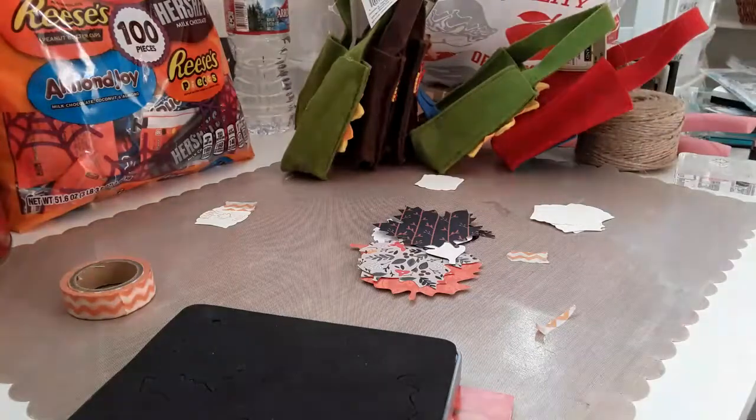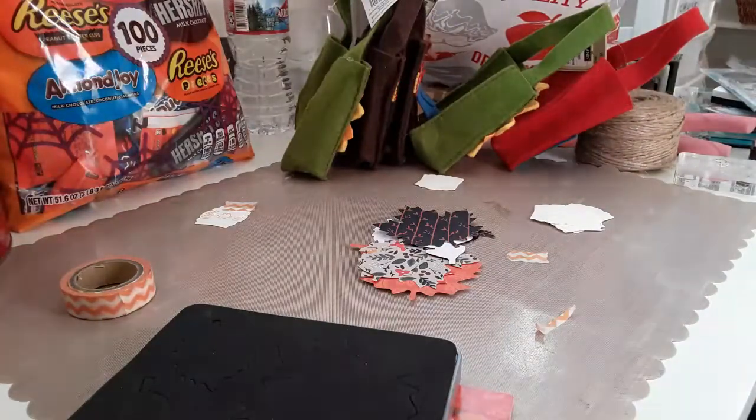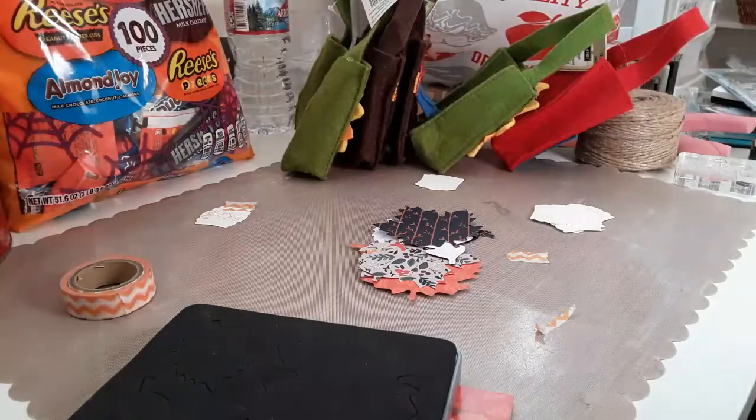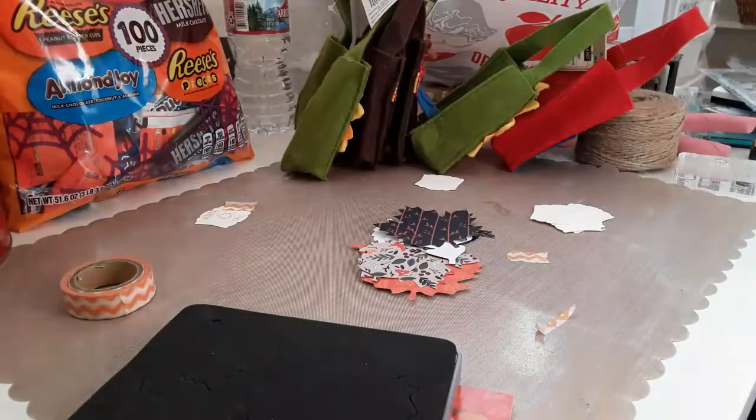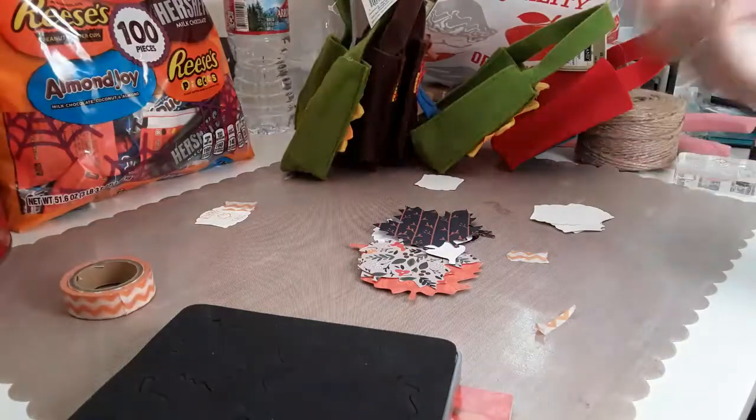Hey guys, this is Cindy. I wanted to create something quick for you guys. Fall happened on September 22nd, and what I like to do is create little things for my co-workers. So I wanted to create like a happy fall bag with little goodies and stuff, and I wanted to share with you how I'm going to do this.